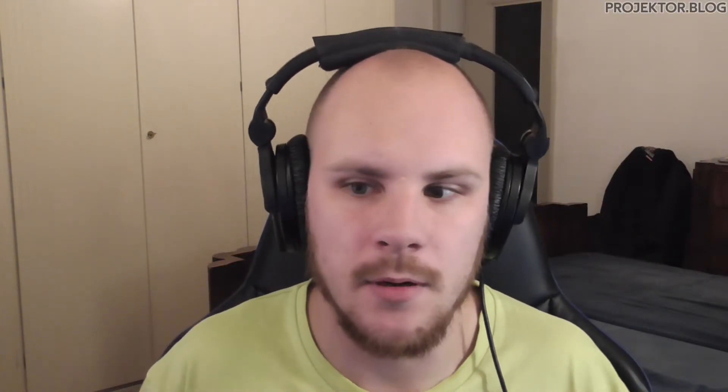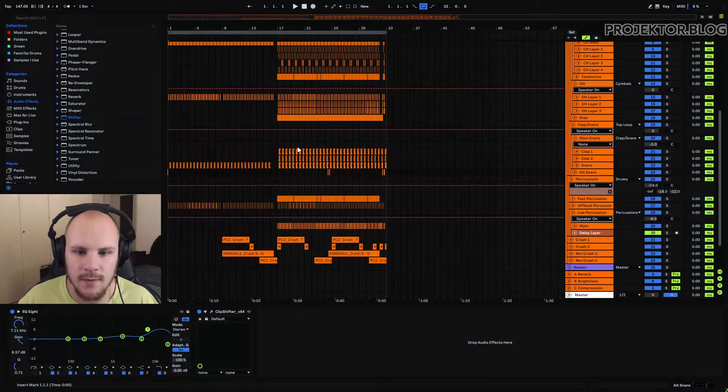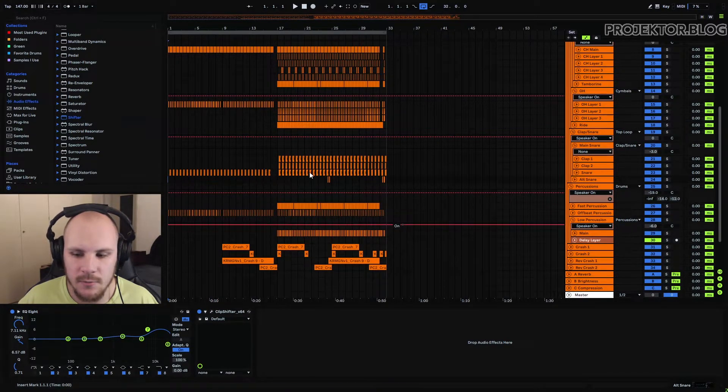Now that we've talked about all of the arranging tips, here are some tips on the mixing part. First I want to start off with the return tracks — I'm not a big fan of return tracks myself but I found there are a few things that are really easy to do with them. The three things I want to add to this drum loop are a little bit of reverb, a little bit of brightness, and a little bit of compression. I'll quickly turn them off so you can get an idea of what they sound like without those three return tracks.